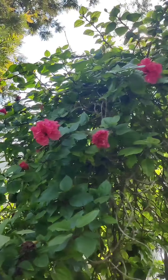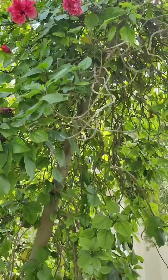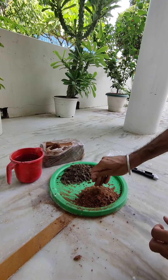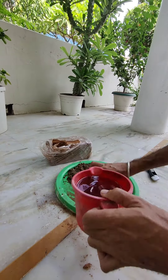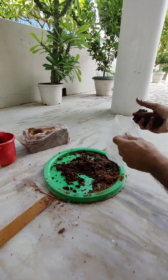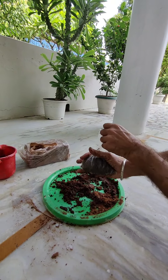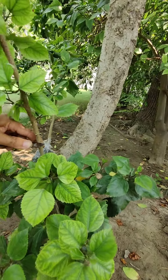Let's start the video. Air layering uses existing plant material to create new roots. Materials used for the preparation of air layering are: polythene bag, sharp knife, rope, coco peat, and garden soil. Make a mixture of garden soil and coco peat, mix water in it, and fill the polythene bag with this material.